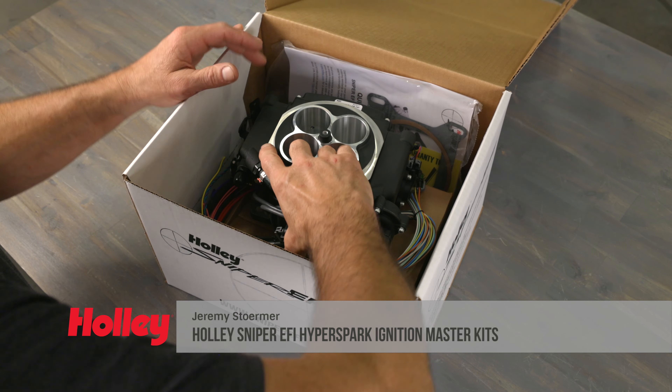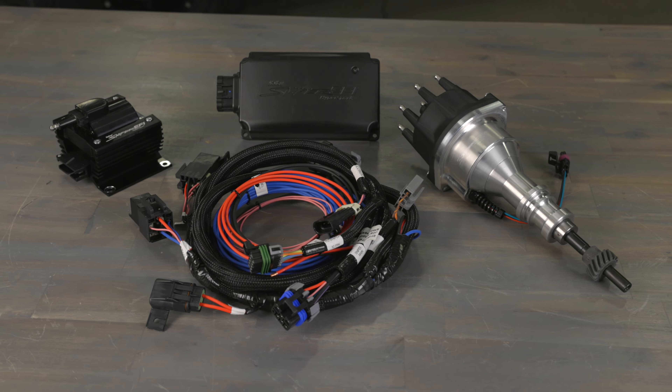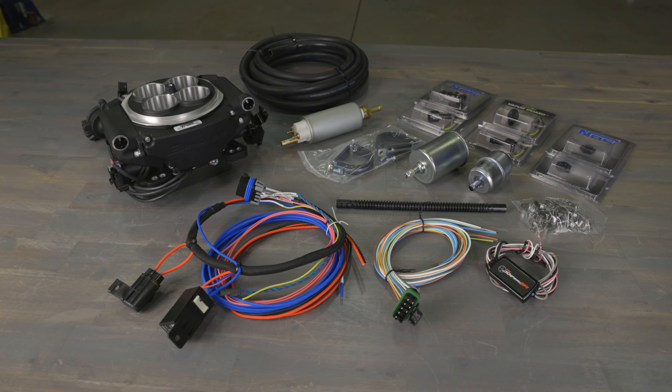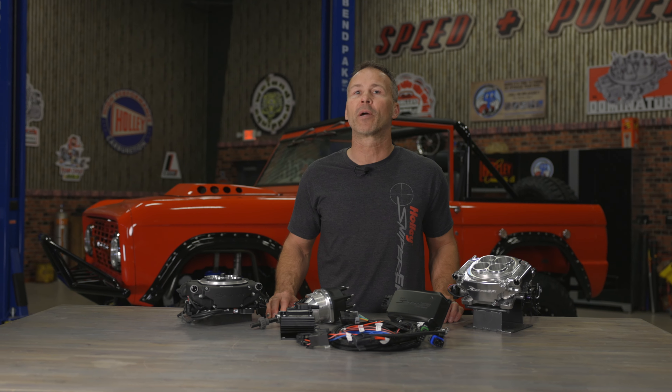Wiring an EFI system may seem a bit intimidating, especially when you first open the box. But Holley's introduced the simplest to wire EFI system on the market. When you combine our new HyperSpark master kit with any of our Sniper EFI systems, you're only four wires away from a complete EFI and ignition system upgrade.